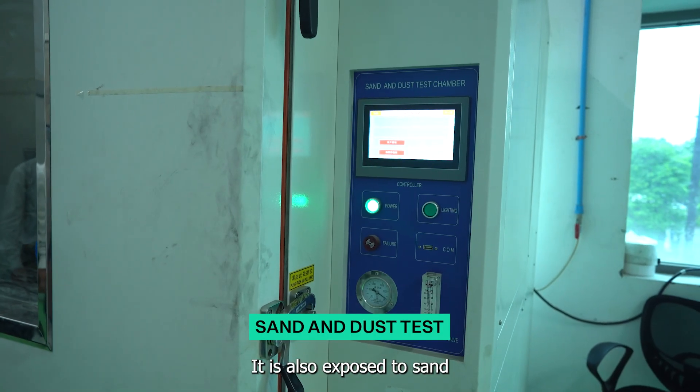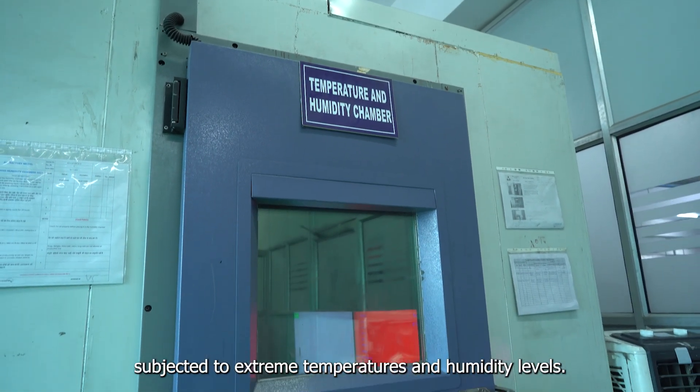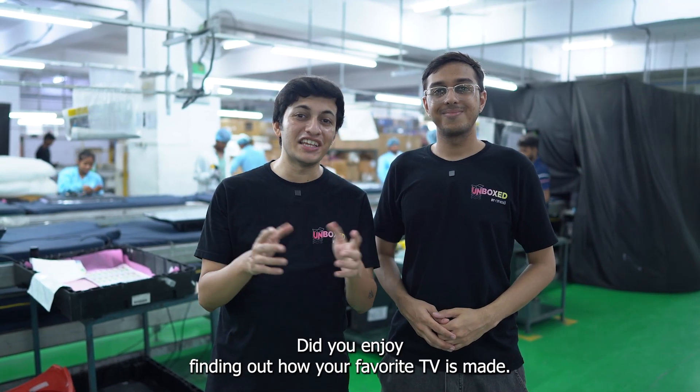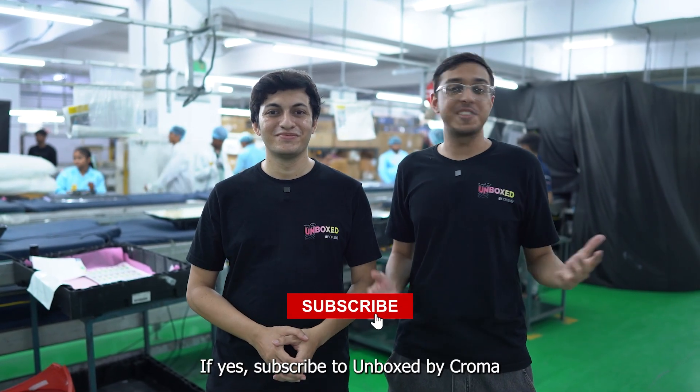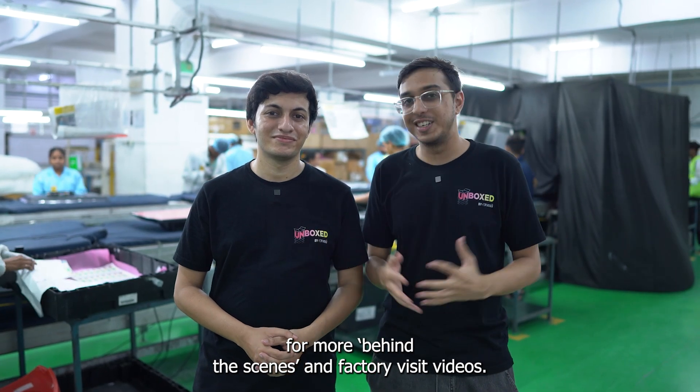The TV is also exposed to sand and dust in a controlled chamber. It is then placed in an environmental chamber where it is subjected to extreme temperatures and humidity levels. Did you enjoy finding out how your favorite TV is made? If yes, subscribe to Unlocked by Prova for more behind-the-scenes and factory wizard videos.